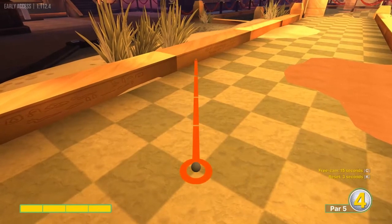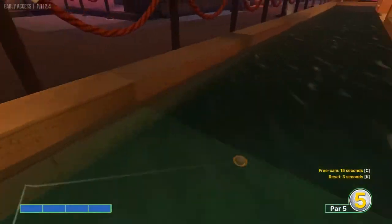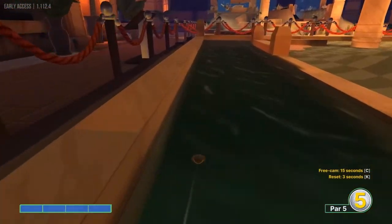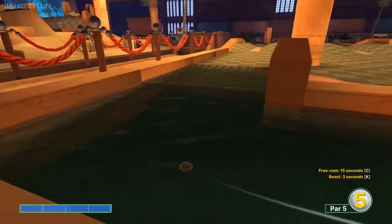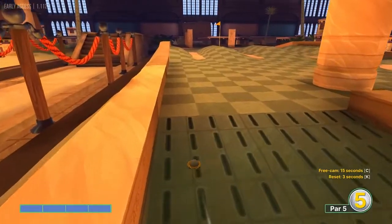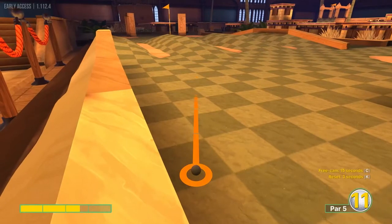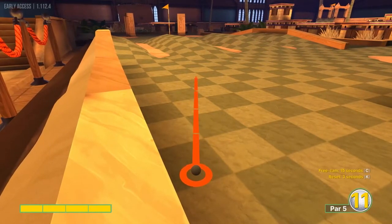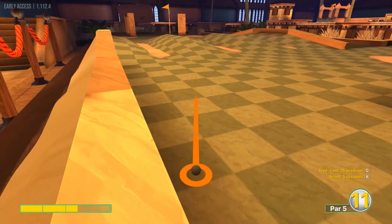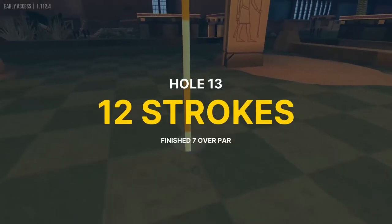Number thirteen: go full speed at this corner right here — this square — and we'll take the water all the way down. On the second shot, we want to go just right of this corner I'm pointing at — this light square up here — at about two and a half speed. That will follow us right into the hole for a two.